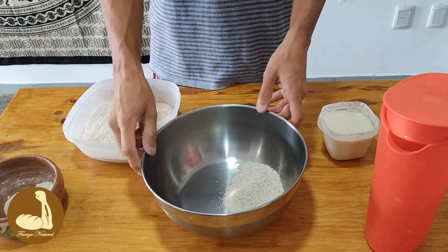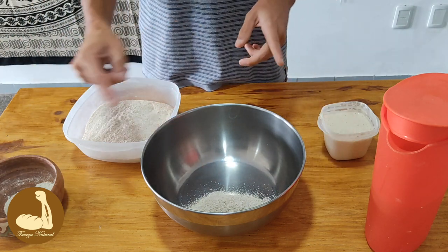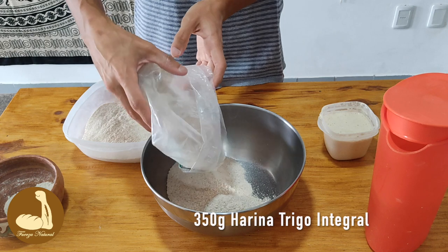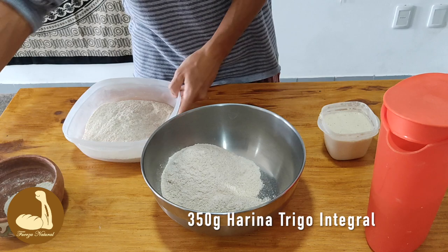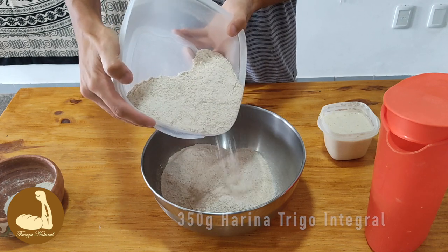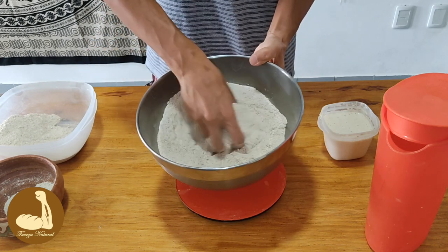Y ahora vamos a completar los 350 gramos restantes con la harina integral de trigo. Yo la tenía molida de ayer y la voy a aprovechar de usar, y aquí tengo la que molimos recién juntos. Completamos los 400 gramos. Mezclo un poco, integro las harinas.